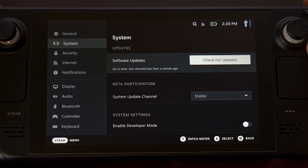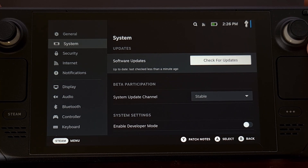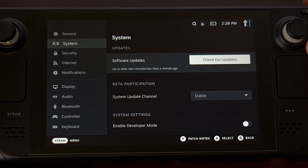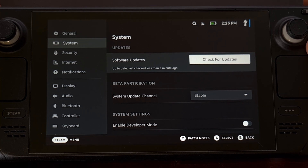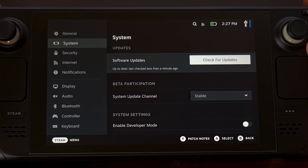Either way, Valve has made it quite easy to make sure you're using the latest version. Personally, I like to check for new updates before I jump into a gaming session for the day — that way I know I have all the latest changes and features. But some people will wait until they're done playing for the day so they can jump right into a game without having to wait for those updates to be installed.